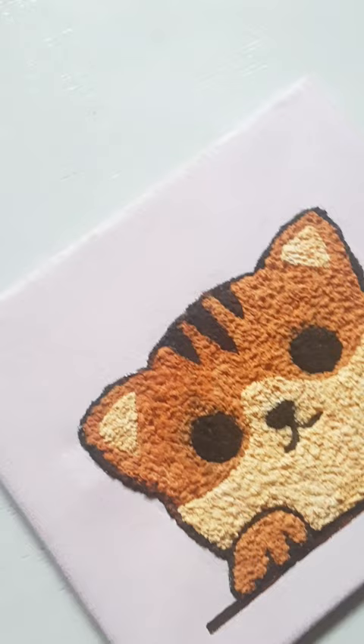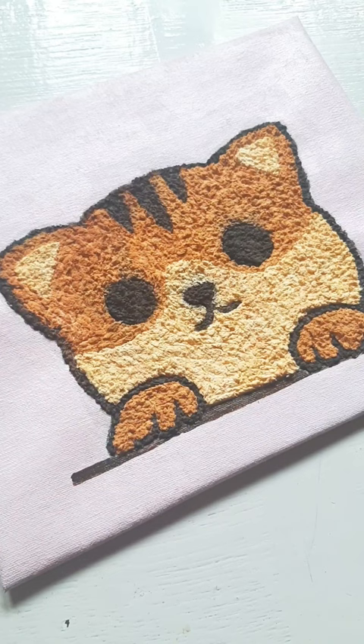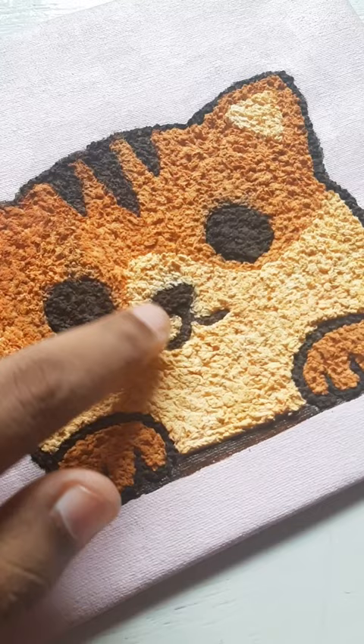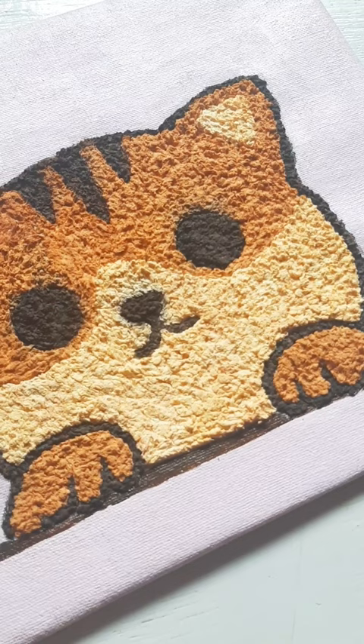Many of you might wonder how it will look after it dries — well, this is how it looks after three months. The tissue completely stuck to the canvas, but the black color is slightly mixed into the nearby colors. Other than that, it looks so cool — it can be a very good table decor. I hope you guys enjoyed this video; see you soon in the next one. Until then, bye bye!